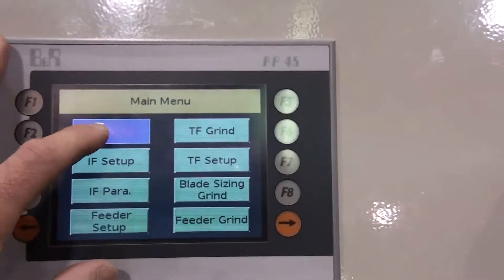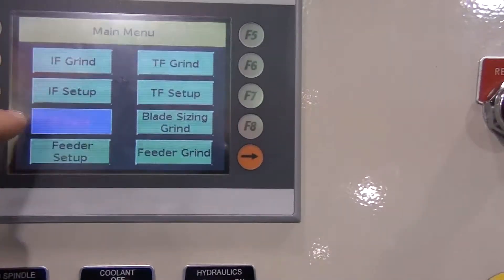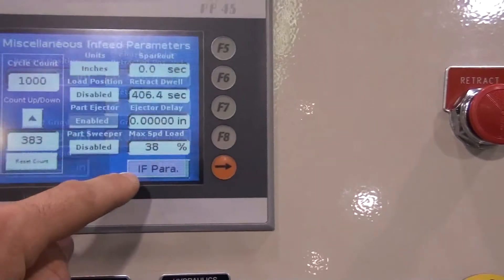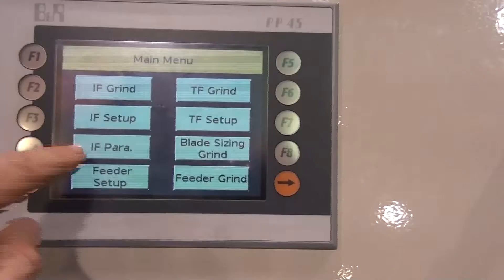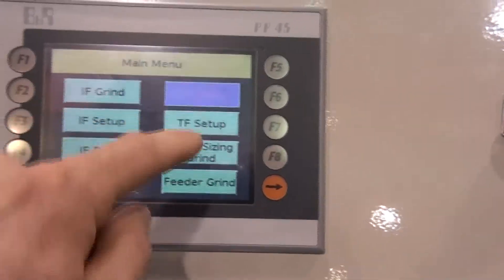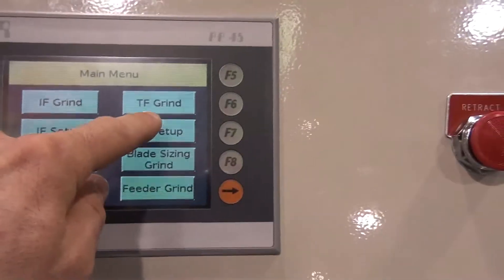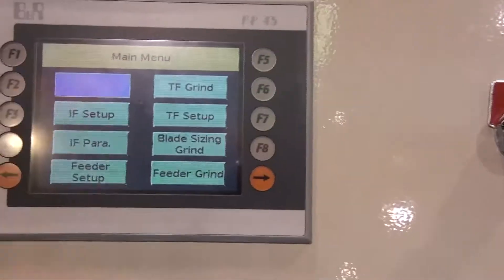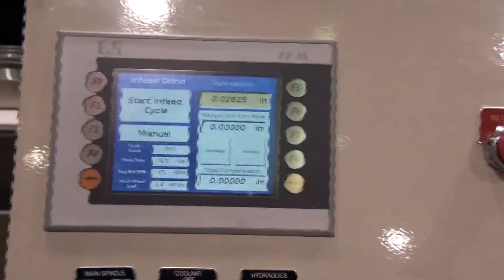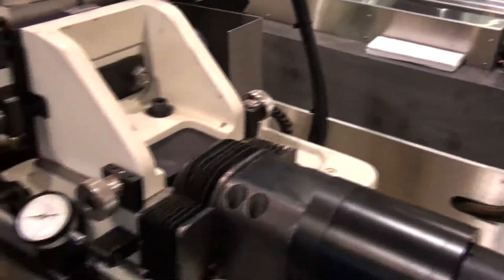The touch screen operator interface provides programmable infeed cycles that can be saved and recalled with unique file names. The infeed grind offers fine resolution positioning to 10 millionths thickness. There are two inches of ram bed travel allowing for removal of the grinding wheel. There is a digital readout of the ram position, as well as a tachometer and ammeter display on screen. There is library storage on the PLC of multiple infeed cycle parameters.